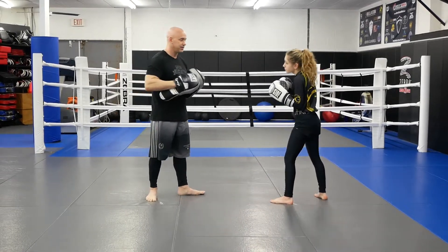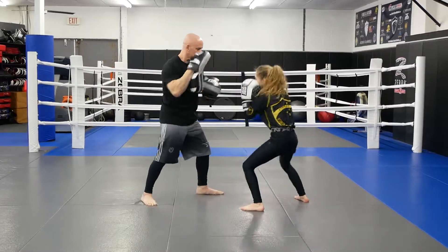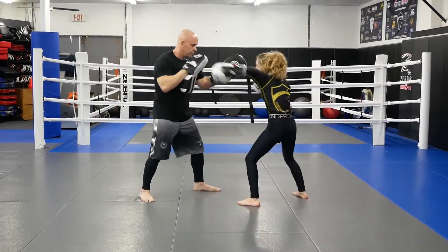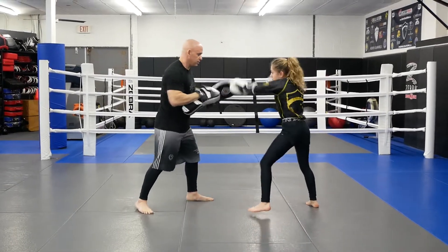Now we're going to do that fast as a drill. Good. Good.